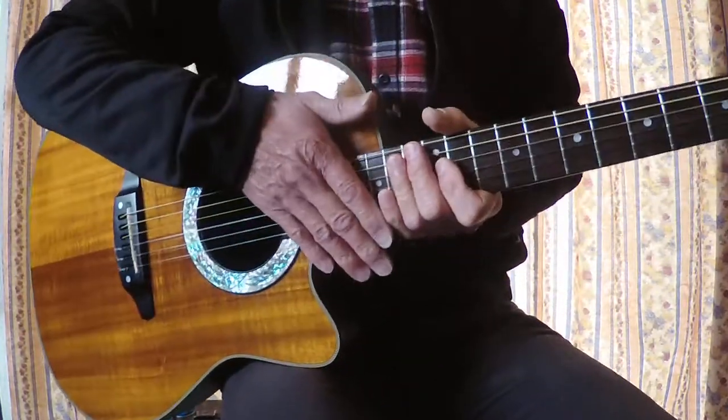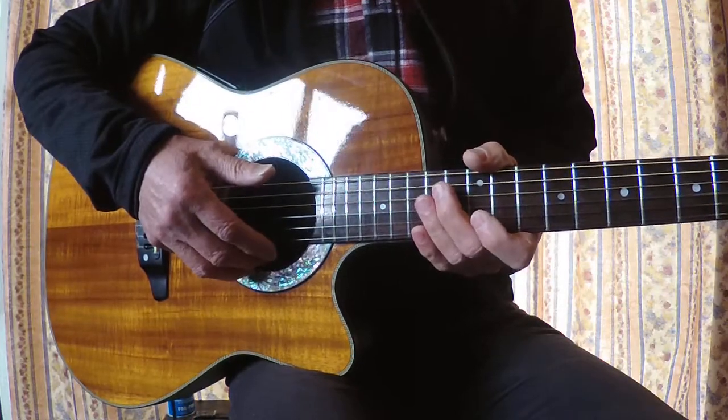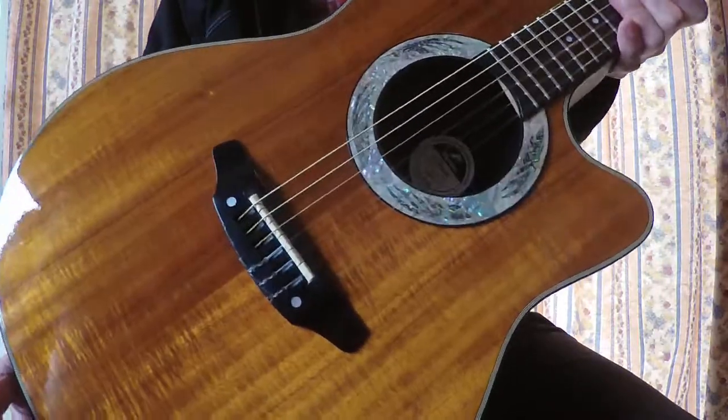So, Morris WT-808, it's a Tornado. Comes with a beautiful original flight case as well. This guitar with a beautiful Hawaiian koa top — perfect for your collection.